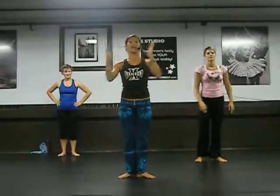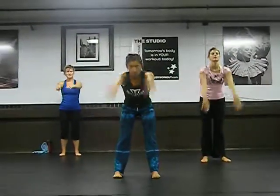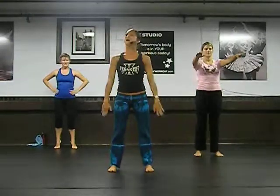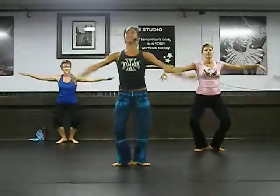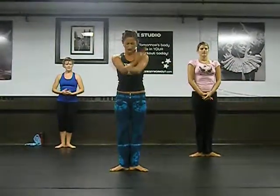Okay guys. Create. Open wave. Again. Create. Open wave. Balance. Keep your back flat. Come on. Here we go. One more. Here we go. Create. Open. One more. Here we go. Create. Come up. Create. Good.